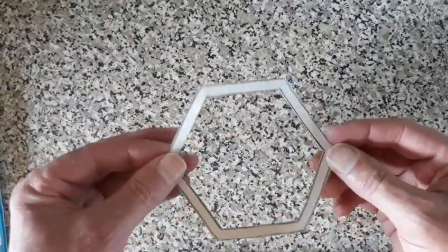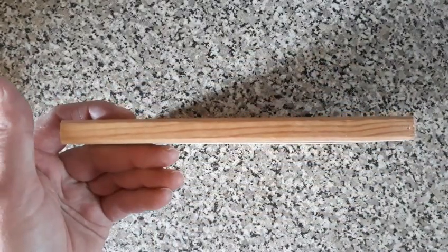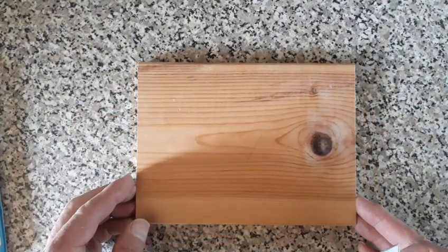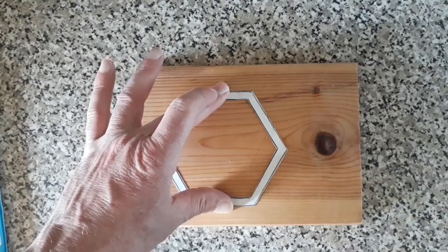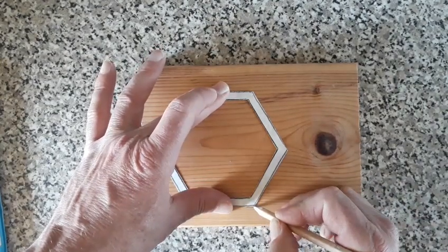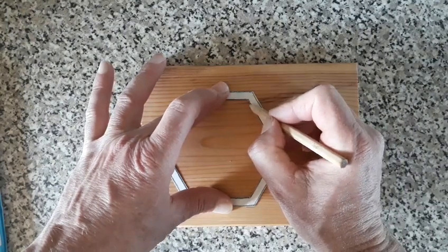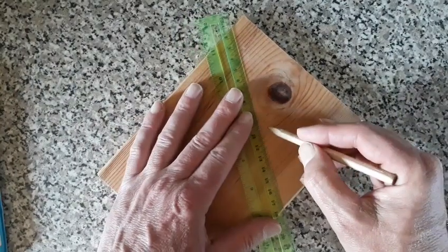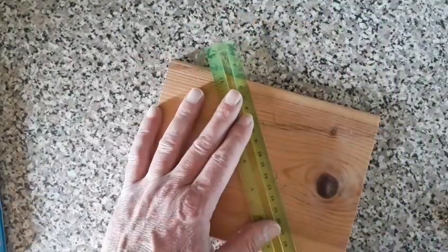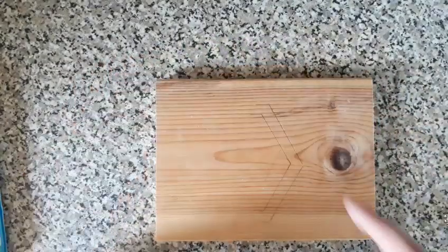Once you've got your shape, draw around it. I've made myself a little cardboard template. You can use any wood — this was actually a bit of shelving off a DVD stand, and I've got six pieces. Place the template on there with a bit of sellotape, get yourself a pencil, and you don't have to draw all the way around it. Just mark each corner and join your lines up with a ruler like so.